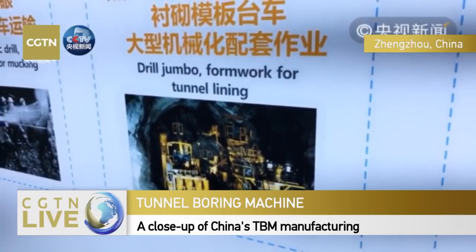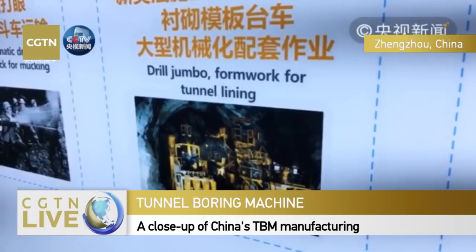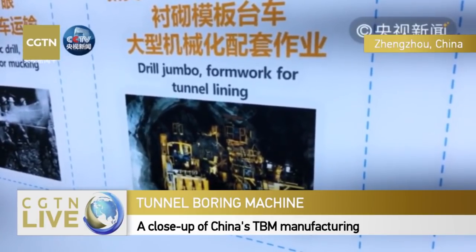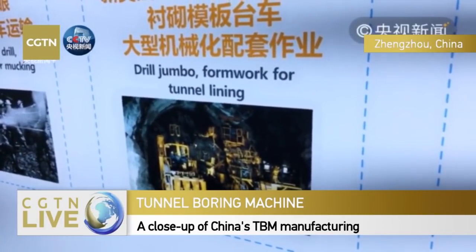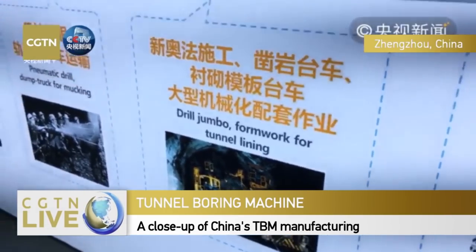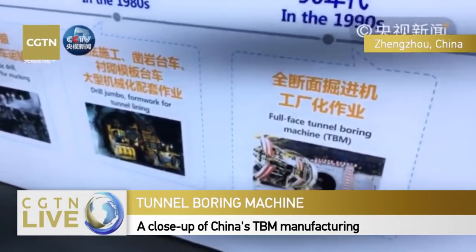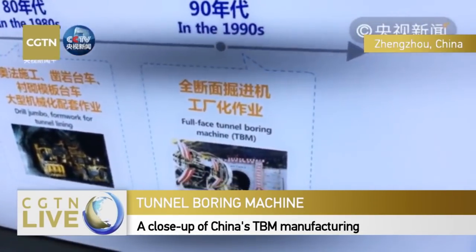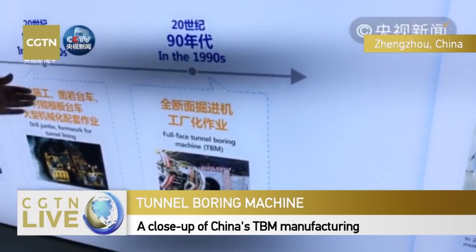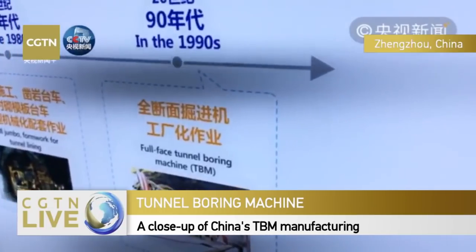In the 1980s - that's my era - we used a drill jumbo for tunnel lining work. We first dug into the rock strata and then explored. It was a little bit safer, but still quite risky.